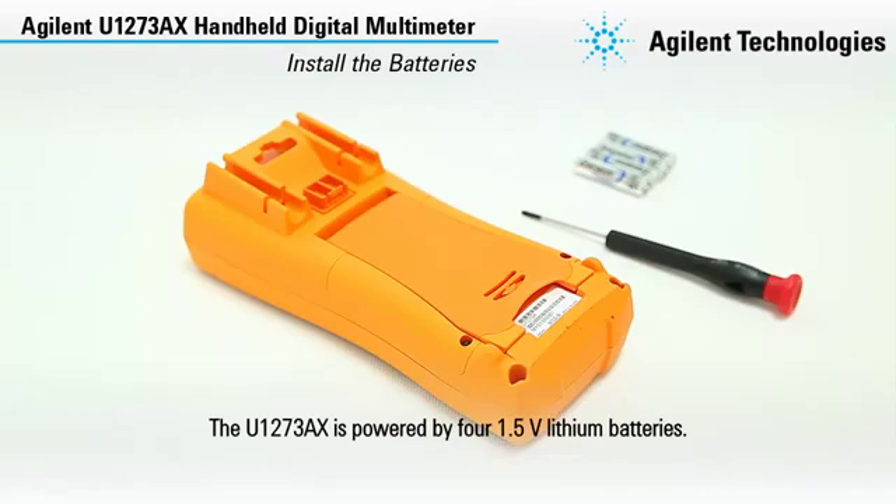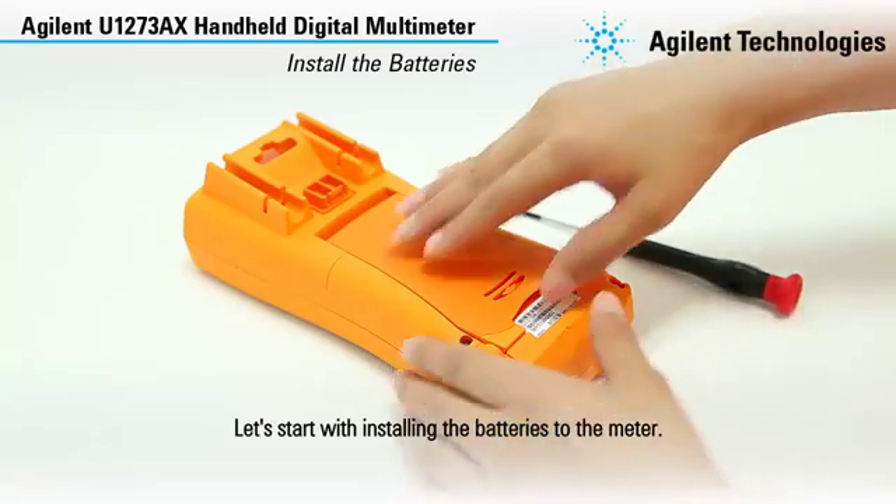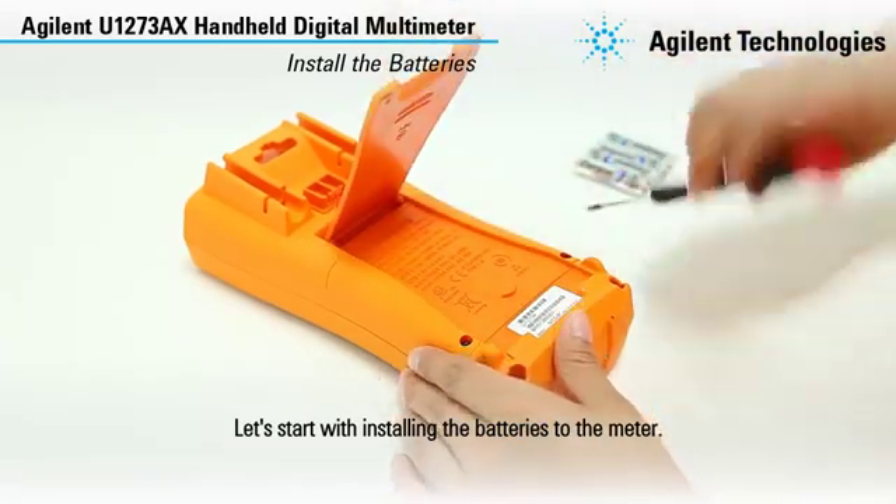The U1273AX is powered by four 1.5V lithium batteries. Let's start with installing the batteries to the meter.